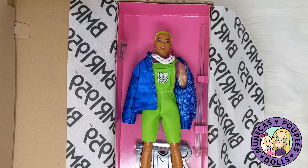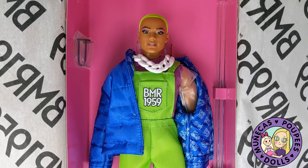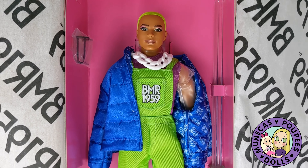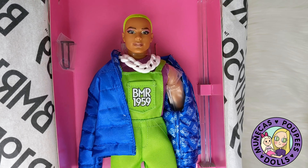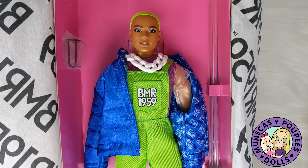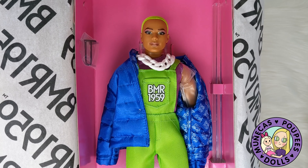Oh, look at him. He's so gorgeous. And representation definitely matters, you guys, and that's why I wanted to get this doll — because I like to speak with my money. So I wanted to add him to my collection because I think he's just amazing.